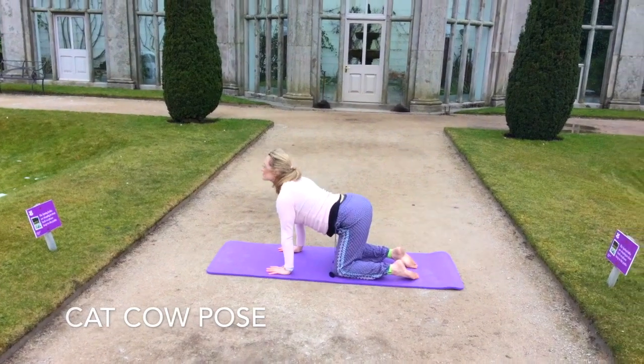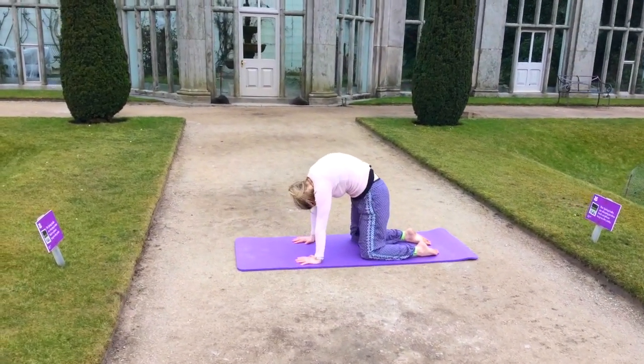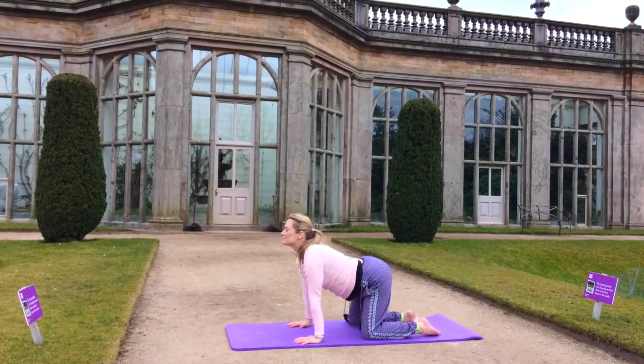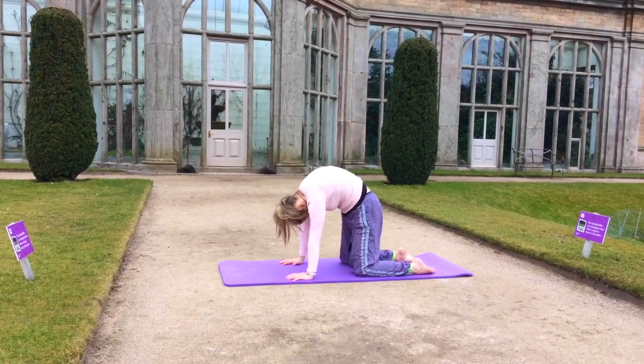Coming now into our cat-cow pose, inhaling and exhaling, rounding the back, drawing up, inhaling into cow, exhaling into cat.